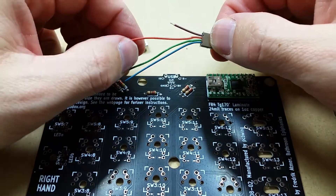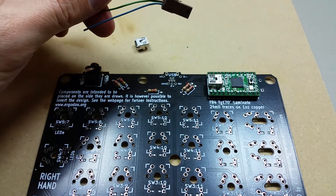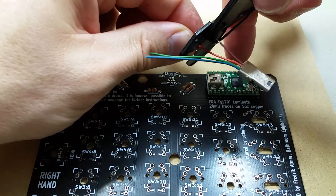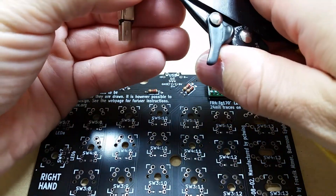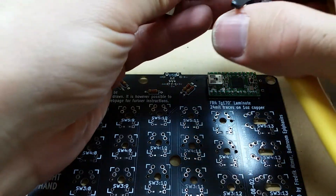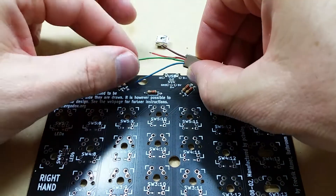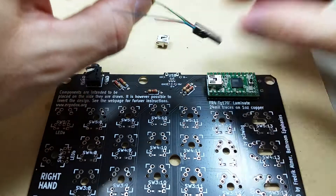Alright, the next one is orange. I figure that's the negative data. That goes over here. Keep making it shorter — I'm being careful. I don't know if that's going to be long enough. Yeah, that should be fine. Okay, the next one is green — it should be the positive data. That one goes over here into the center. Let's start with it this long.